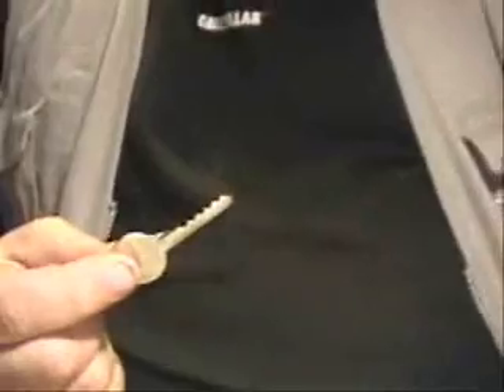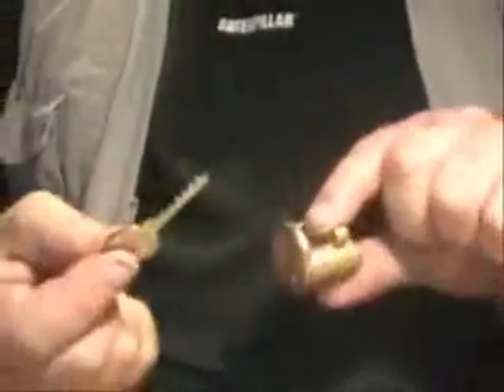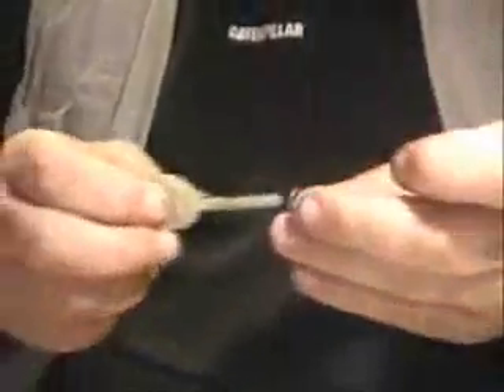Hi, I'm going to show you how to bump a lock — a normal yellow cylinder type lock — using a bump key and a spring. This is called spring bumping.